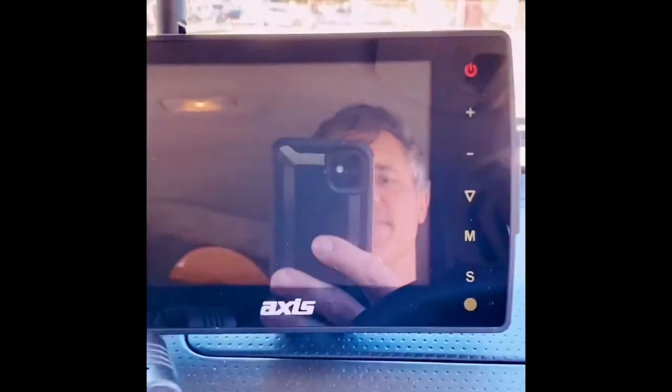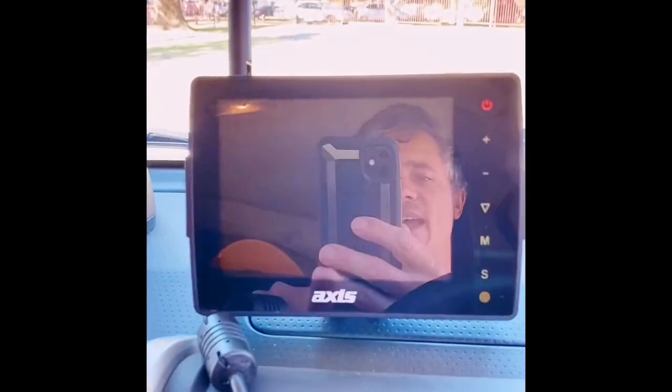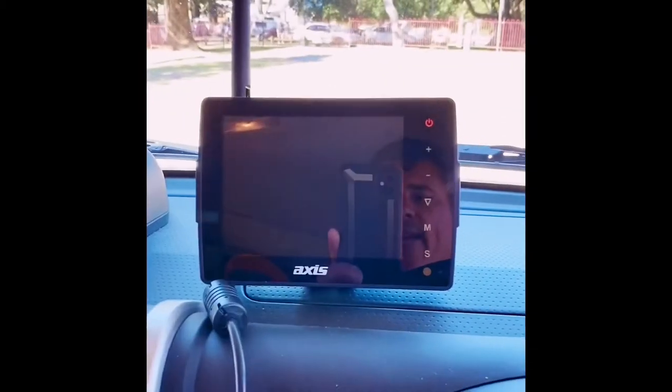Hi guys, another little addition I'd like to show you that I've put on my car and added to the Black Series Dominator trailer is this monitor here from the brand Axess. I've got a lot of my gear from them, and basically you just give it power — it's hooked up to my 12-volt auxiliary socket.